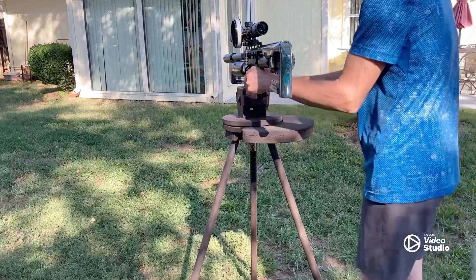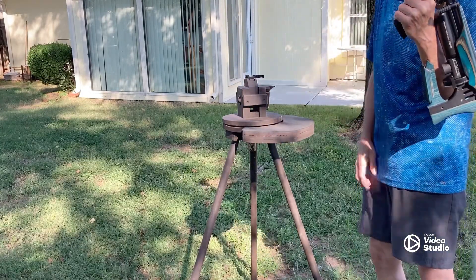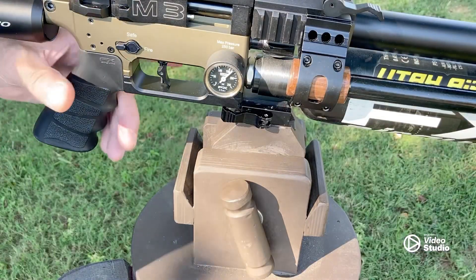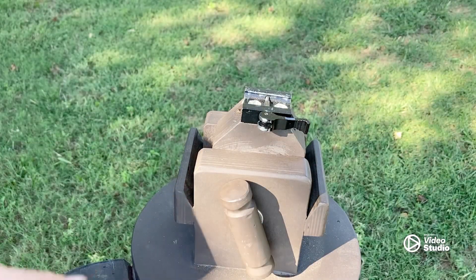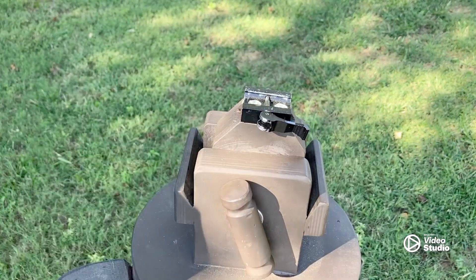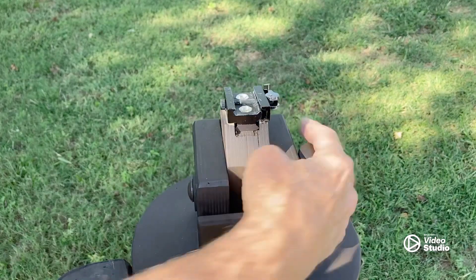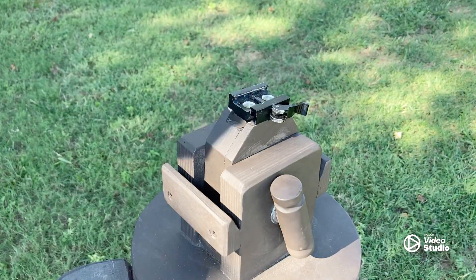Quick release — it comes right out of it. Quick release. That's just an inexpensive Amazon quick release that's mortised down in there. That's the trick.